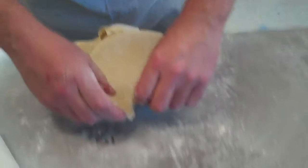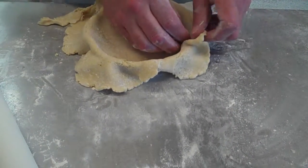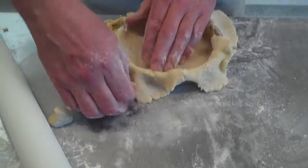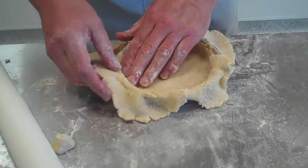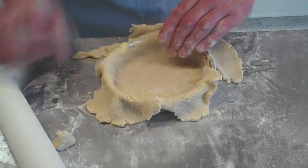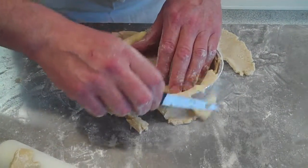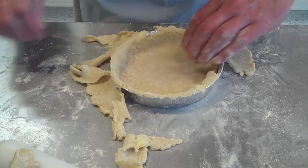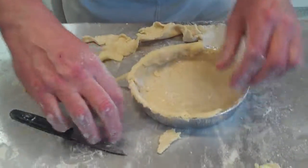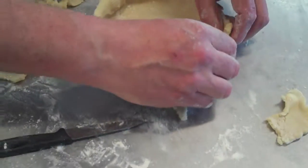If it splits, don't worry — just bring it back together. Take a little bit of pastry and help it into the corners. Then just trim off the excess. If you do make a mistake and you get some little holes, just crimp in another piece of pastry there.